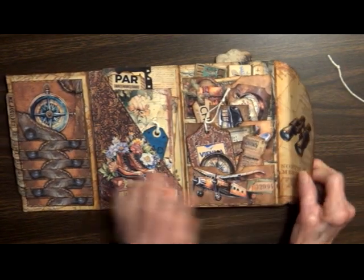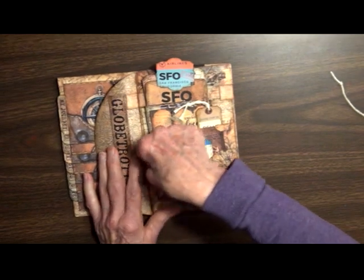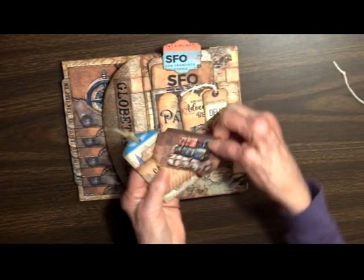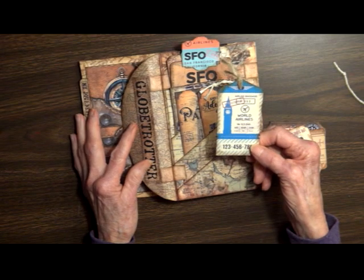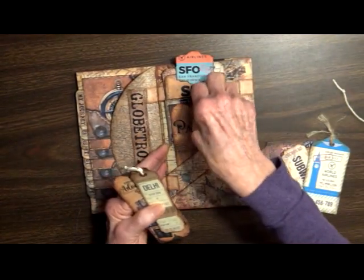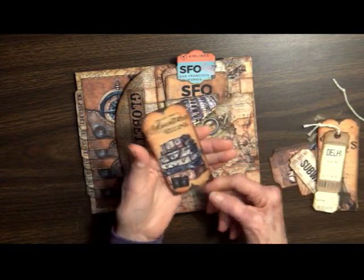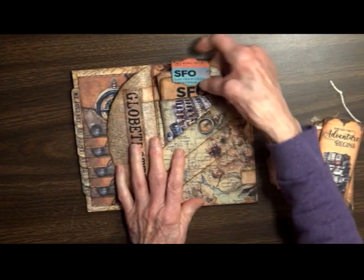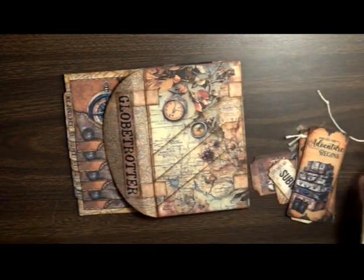Over here I just cut out some binoculars just to decorate it. And on the back we've got a triple pocket — they're all angled and they're cut to make one big image. There's luggage, Cairo, the subway, and world airlines in this pocket. And so the adventure begins — all our luggage. You can see how the pockets complete one entire image there.